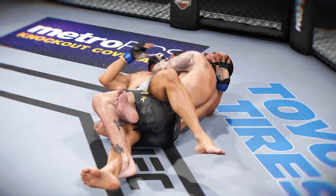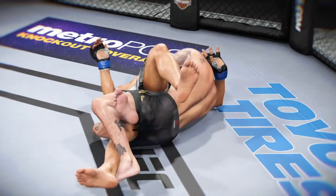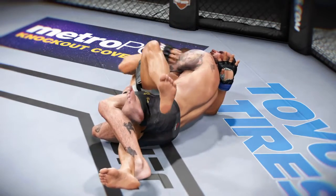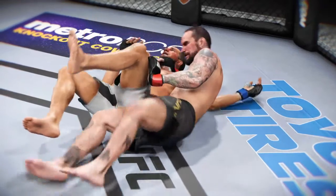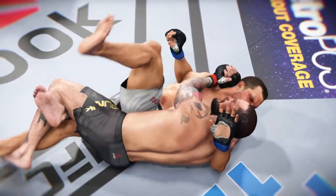And let's take a look at that twister from another angle. Locks down that leg, wraps the arms around the back of the head, and cranks for the tap. No choice but to tap.